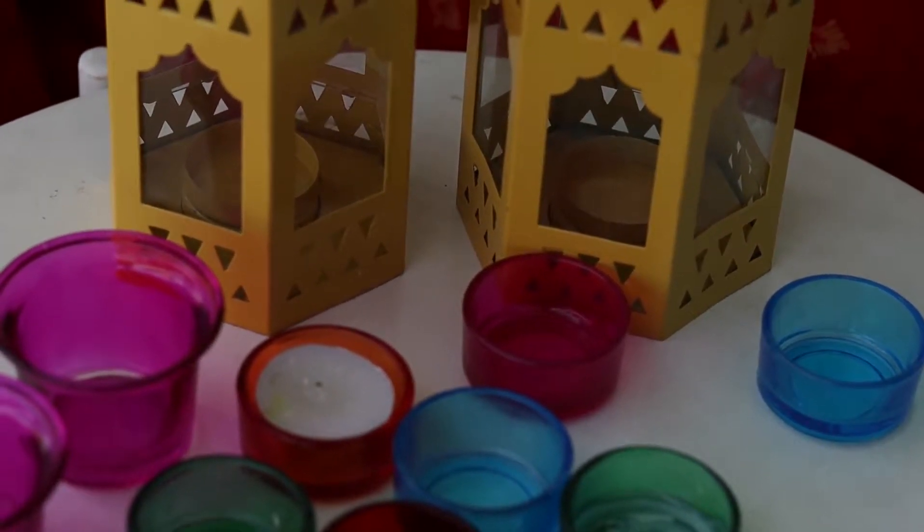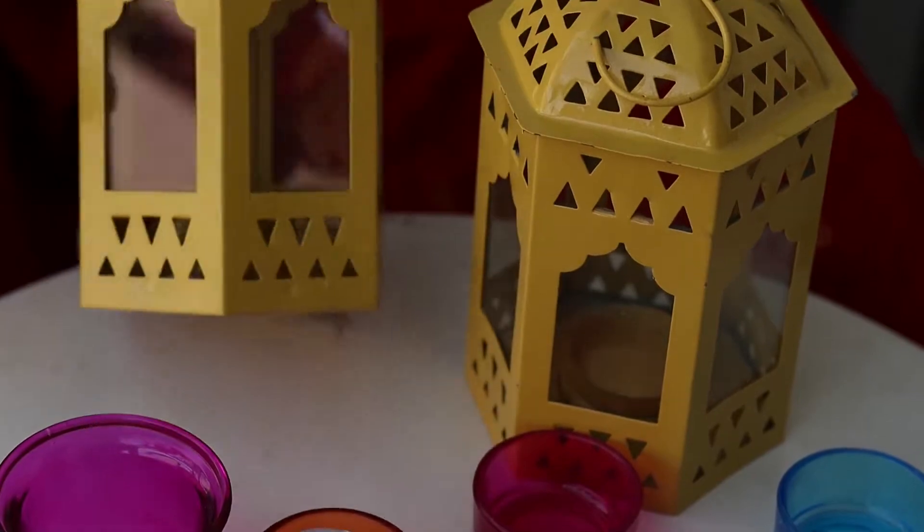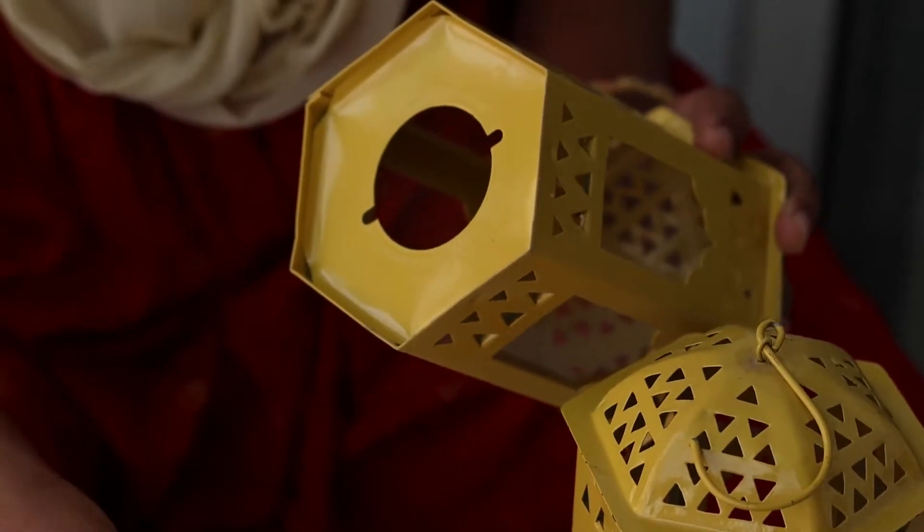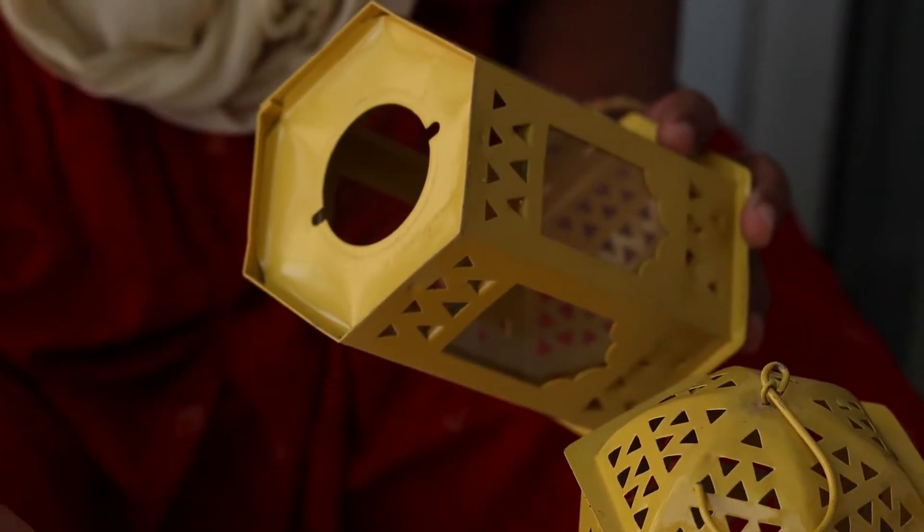The next model is a tea candle holder in a mirror design with a tea candle holder. This is also available at D-Mart, Amazon, Meesho, and Flipkart.